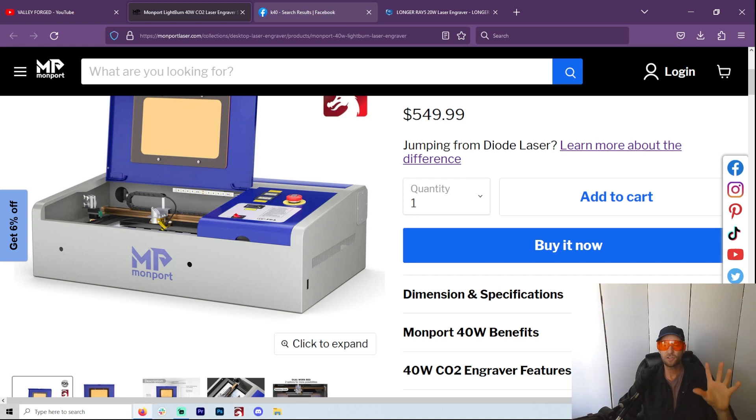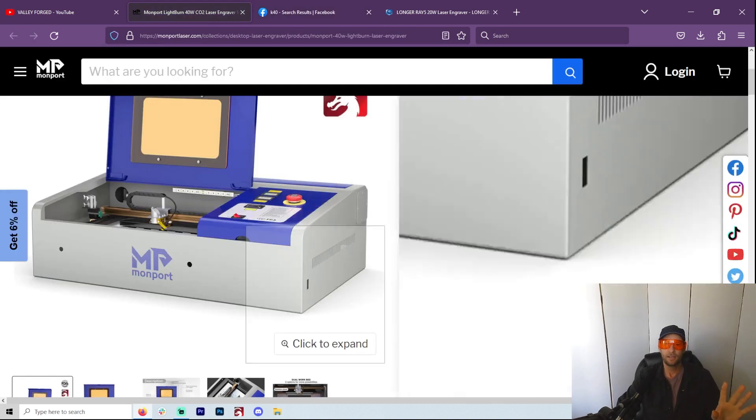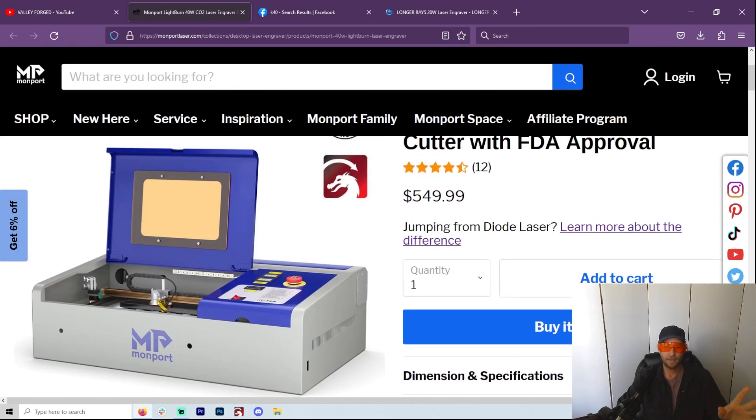One more positive: there are thousands and thousands of people who have been buying K40s for many, many years. This is a thing. You can look right here — K40 Laser Machine Group, 20,000 members. These are groups I've been a member of for a long time. There's an unlimited amount of forums and ways to learn how to do better with your K40 laser.